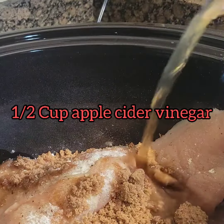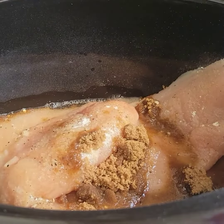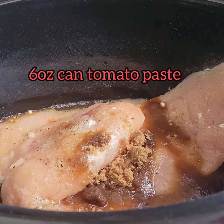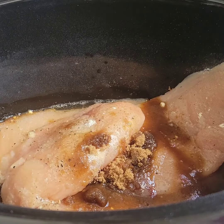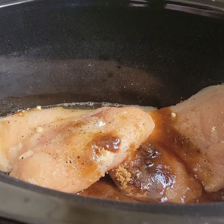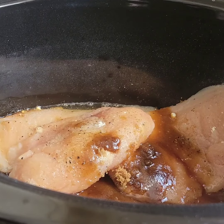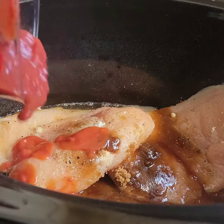A half cup of apple cider vinegar. Then for the next ingredient, a can of tomato paste. You can add that to your measuring cup and add some water to it, mixing your tomato paste and water together. Or you could use ketchup — I feel like the tomato paste gives it a little bit of a fresher taste. You can add more or less water depending on how much chicken you use.